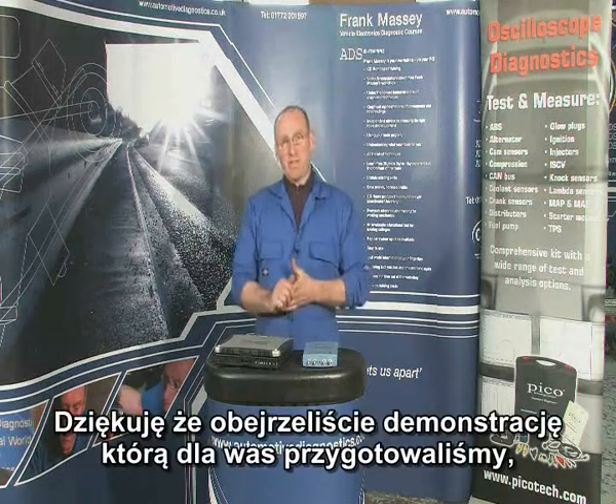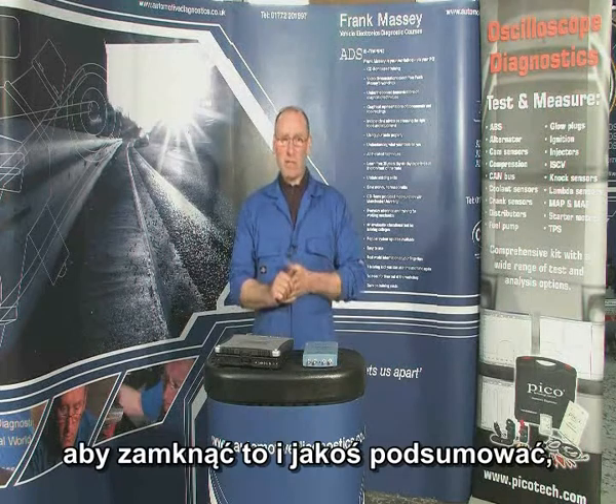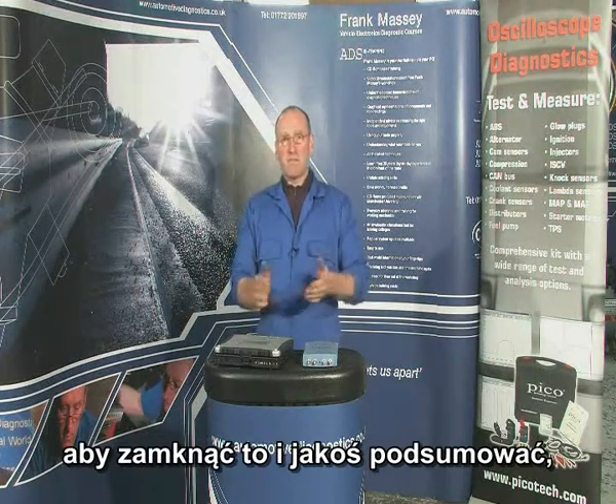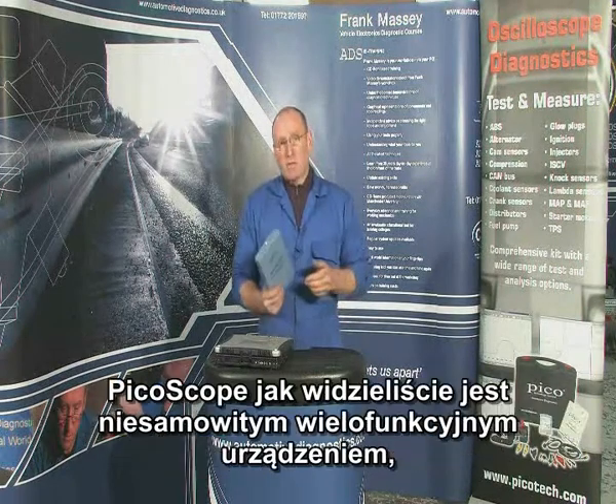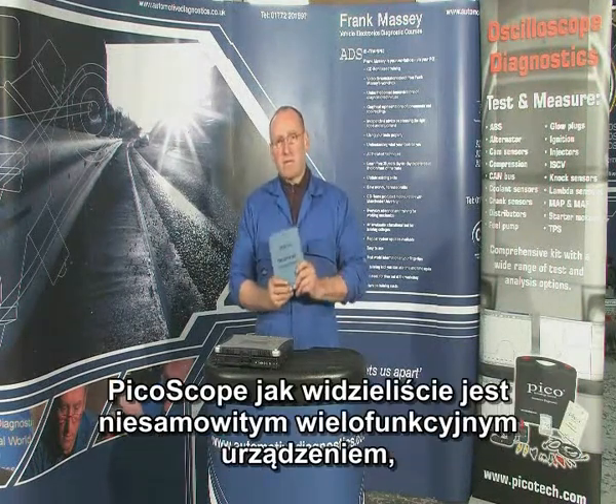Thank you for joining me in the demonstration that we've given. Just to close, perhaps just a review of what we've done today and what we've spoken about. The PicoScope, as you've seen, is a remarkable, versatile product.